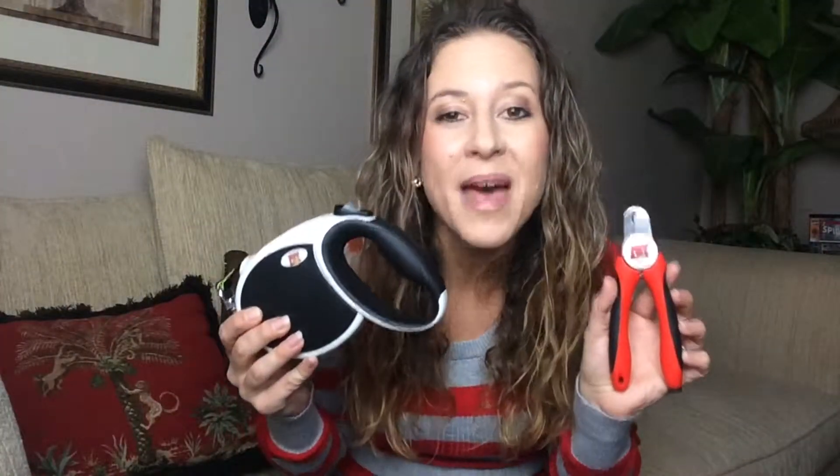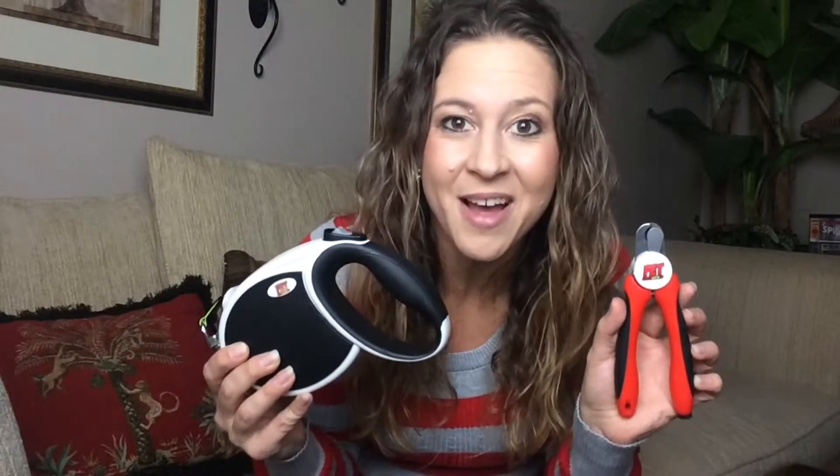I highly recommend the Pet Superhero Super Leash and Nail Clippers. They're going to last you a long time.